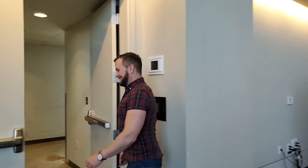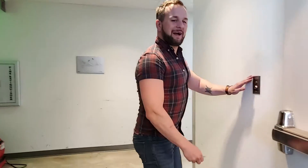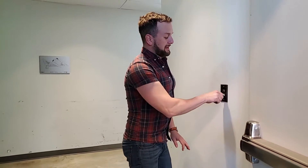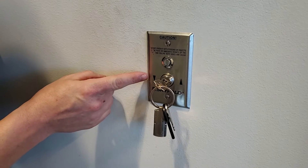Now it's time to lower the divider wall because the event's over. You'll just need that key again and your friend. Follow me. So you're going to go back to this panel again and insert the key. This time you're going to turn it to the left in the down position and press the button.